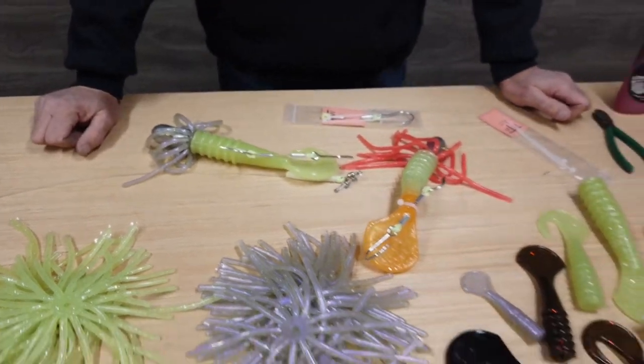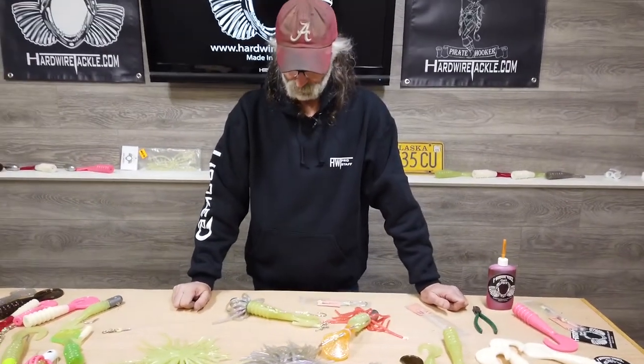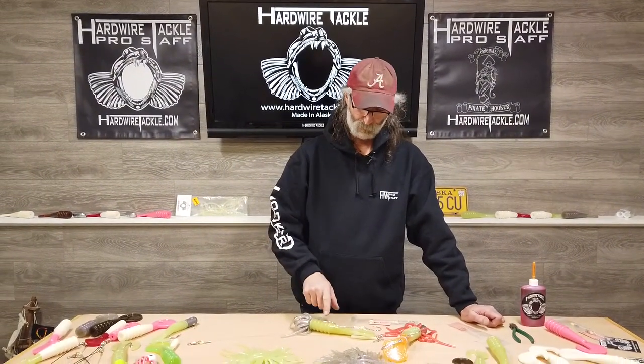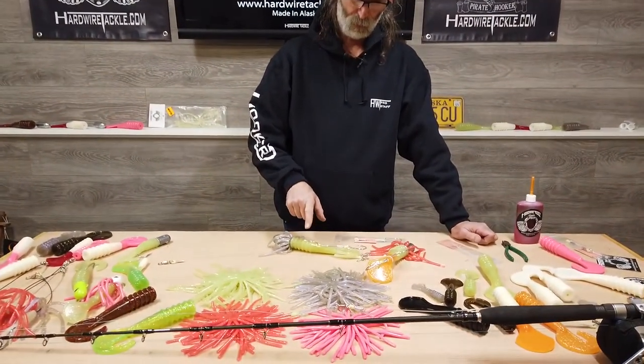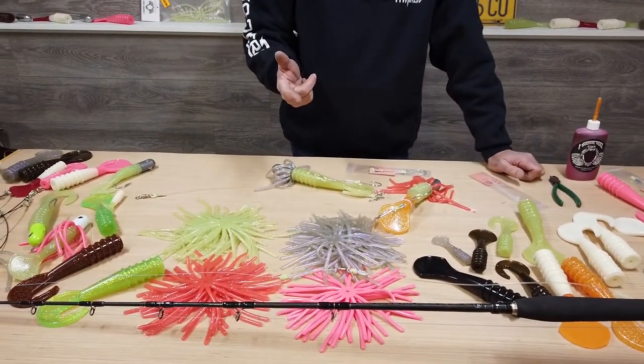Once you have that on there, you'll want to be really careful catching fish, because now you have to deal with two hooks coming out of the fish. In the event something happens and your body gets tore up, you can remove these stinger hooks by simply reversing the process.